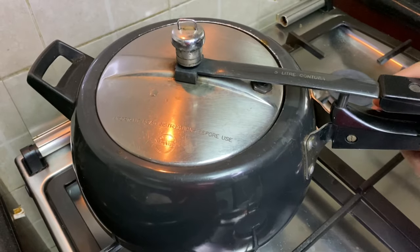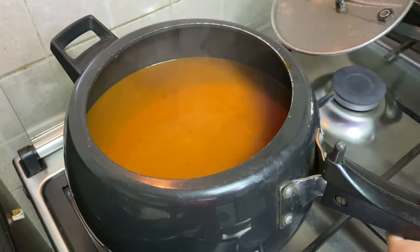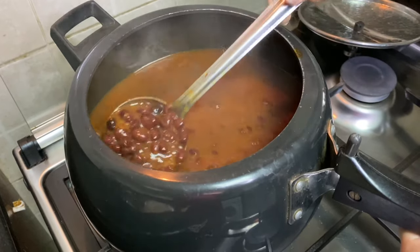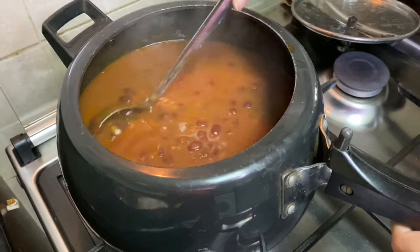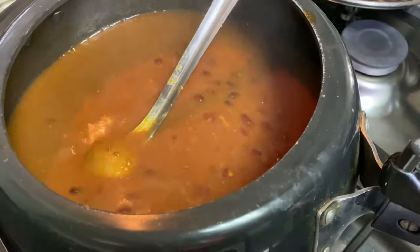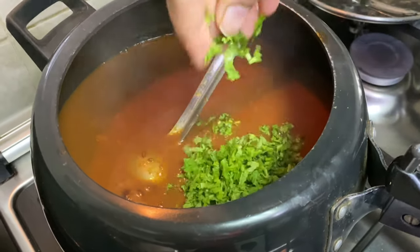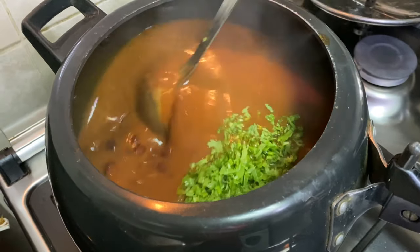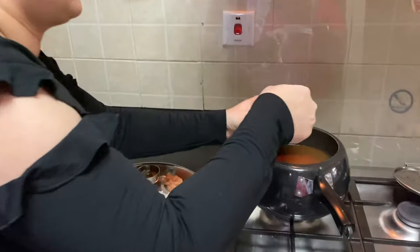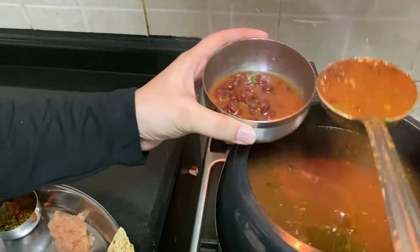Now let's check the rajma. The rajma is completely ready. The color, the texture — everything is perfect. We will add a little garnish to enhance the flavor. The rajma is very good; it is my favorite. Let's taste it and see how it turned out.